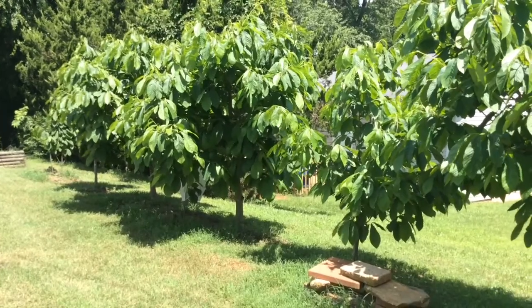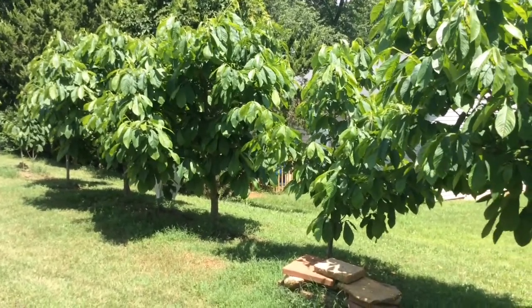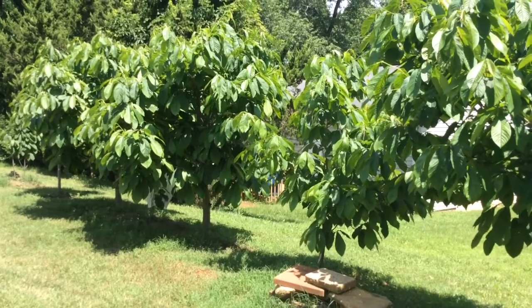Hi guys, it's me again. I'm here to give you an update on my pawpaws. I'd like to focus on two things today: first, developing fruits, and second, possible disease.